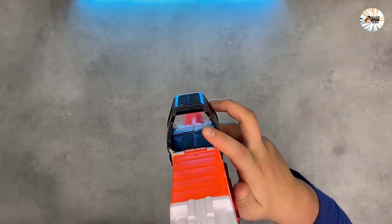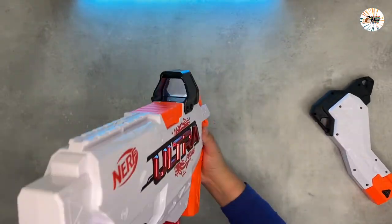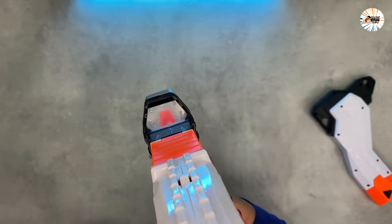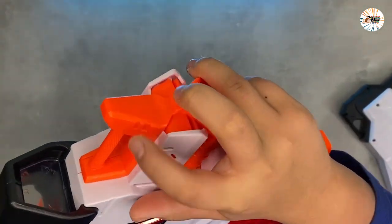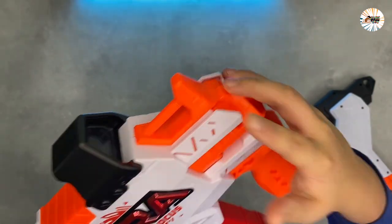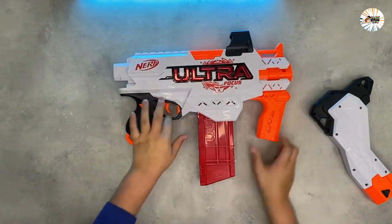It takes Nerf AccuStrike Ultra darts, which are the most accurate Nerf Ultra darts. Nerf Ultra dart blasters take your game to the next level with their advanced design and performance. They deliver extreme accuracy and speed, and Nerf Ultra blasters work only with Nerf Ultra darts.